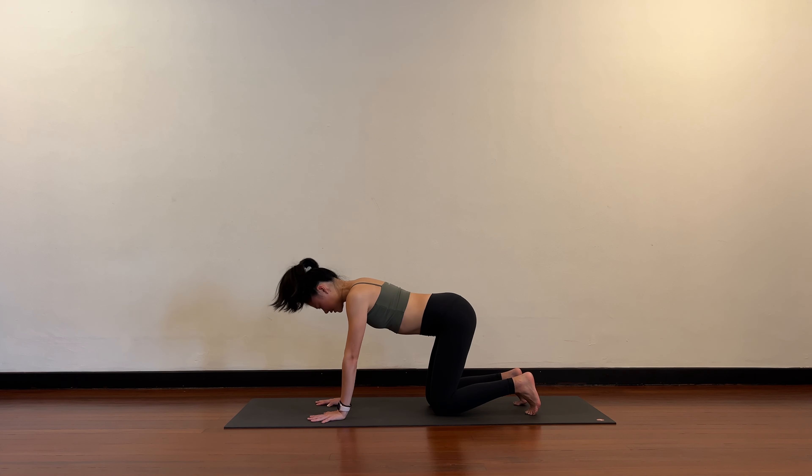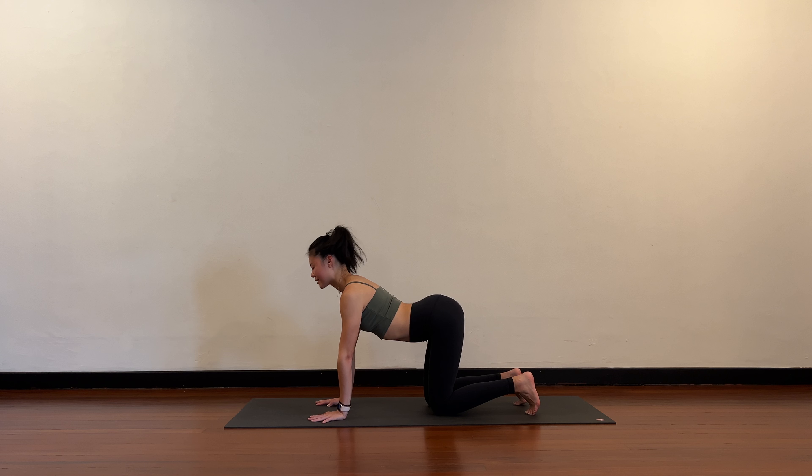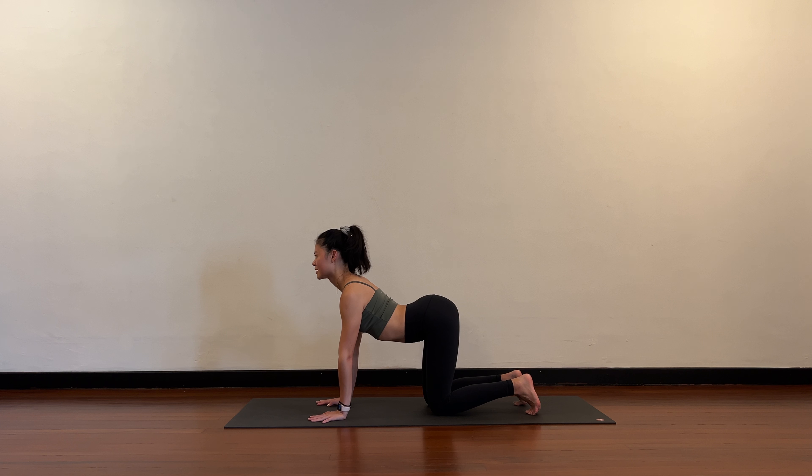One more time on the inhale, arch the back and stay here. Can you draw the shoulders back a little bit more? Can you push through your hands? Can you send your chest forward? Now the last part — think of sliding your wrists towards your knees so you get a little bit of a pull feeling, the upper back engaging.